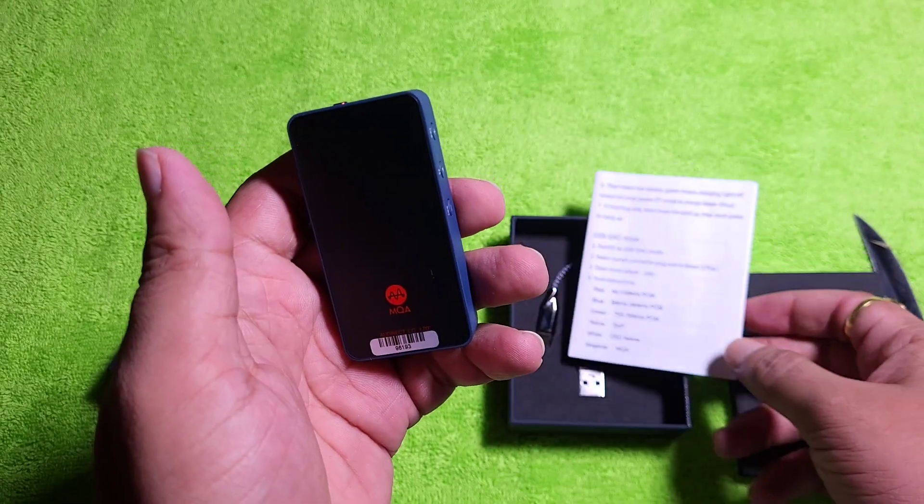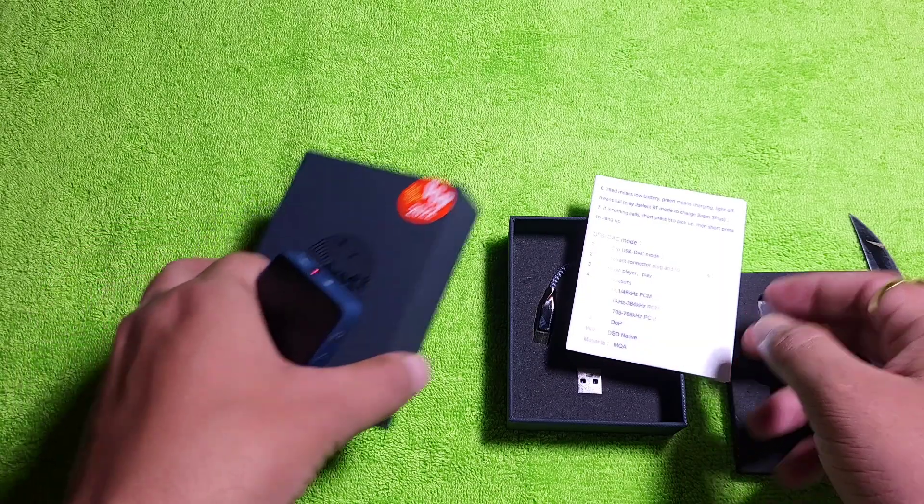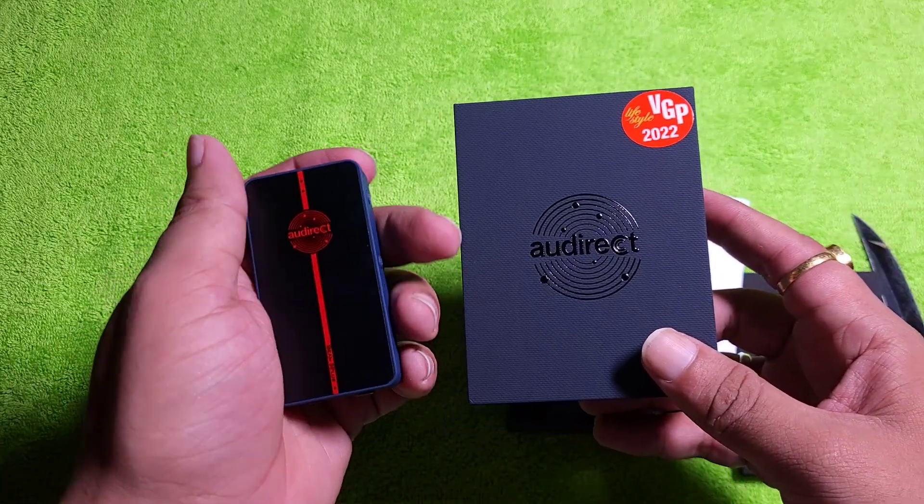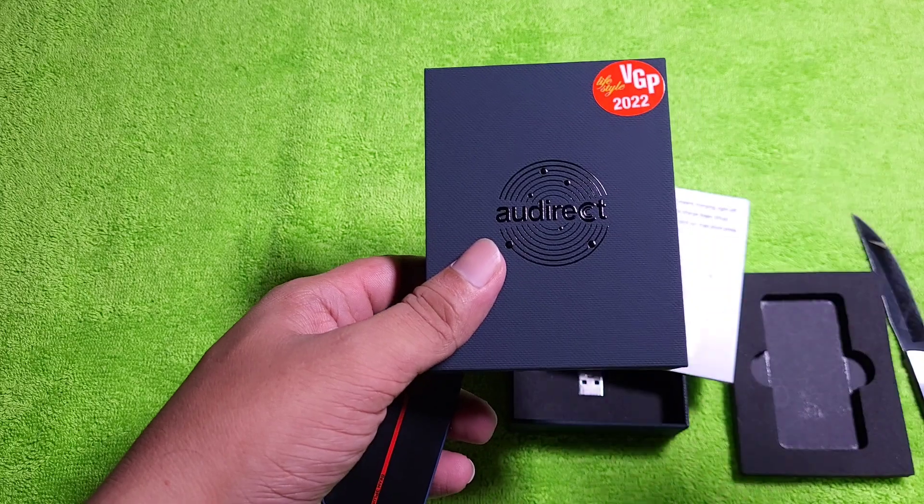So that's it. This is the unboxing of the AU Direct Beam 3 Plus. Thank you for watching, guys. Have a nice day. Enjoy. Bye bye.